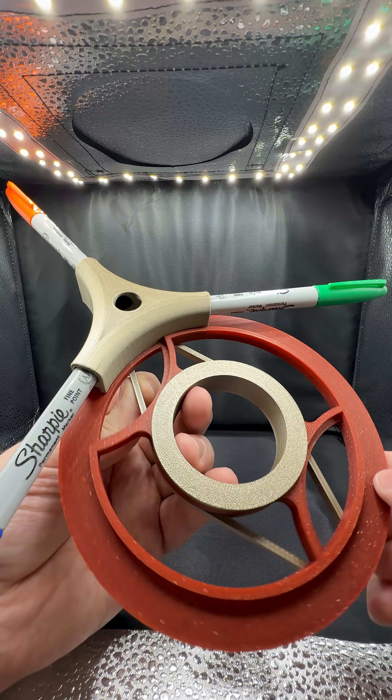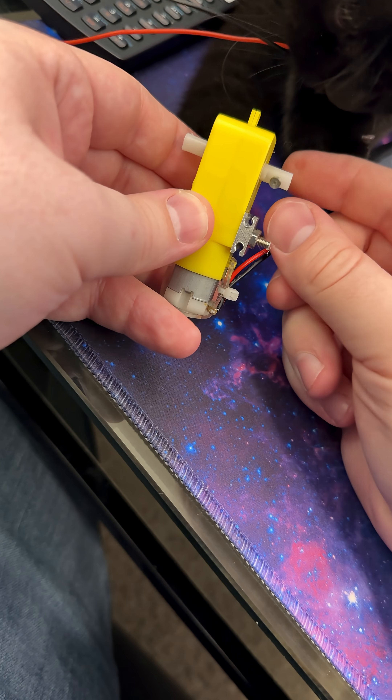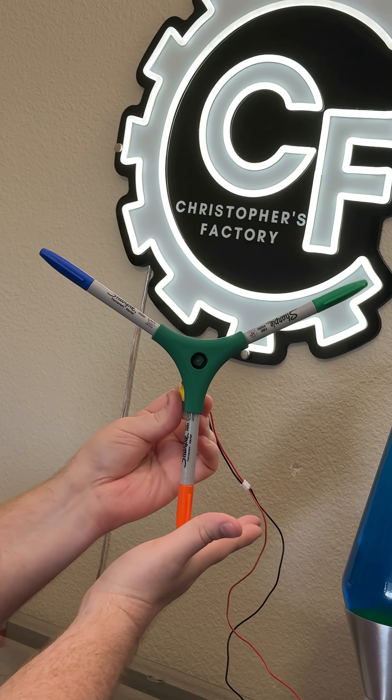But you might be asking, well, why not just attach the pen-changing mechanism directly to a motor? Well, for one, motors don't have that much holding torque. When this one is spinning, I can just grab it and spin it the other way.